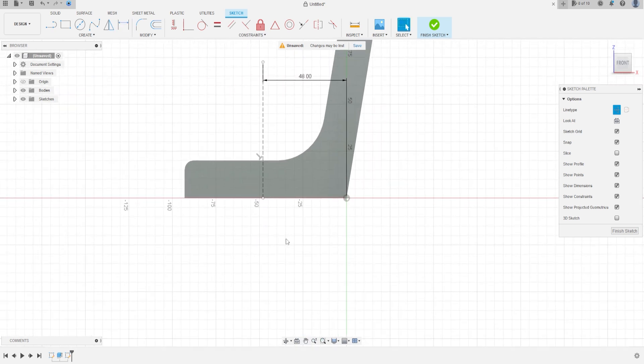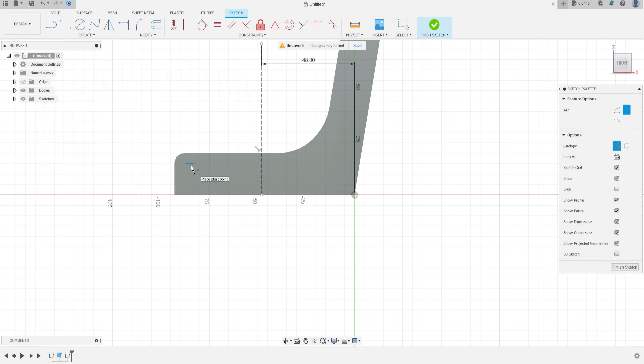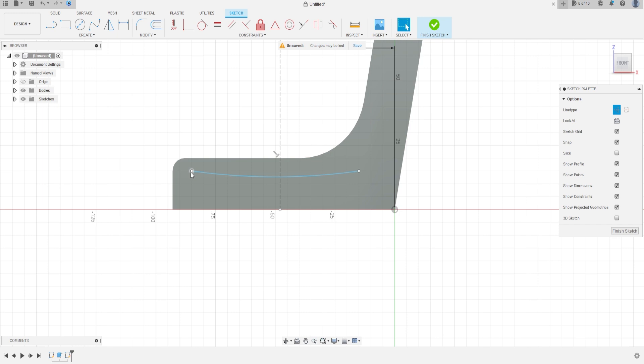Now let's make an arc — select the three-point arc tool and make an arc something like that. Remove the construction line. Go to Constraints and make these two points horizontal. Let's make this dimension 16 millimeters.